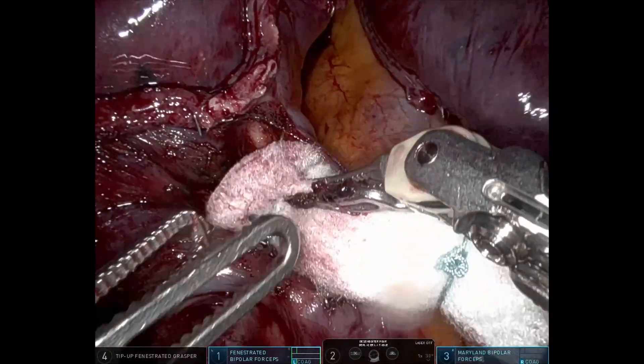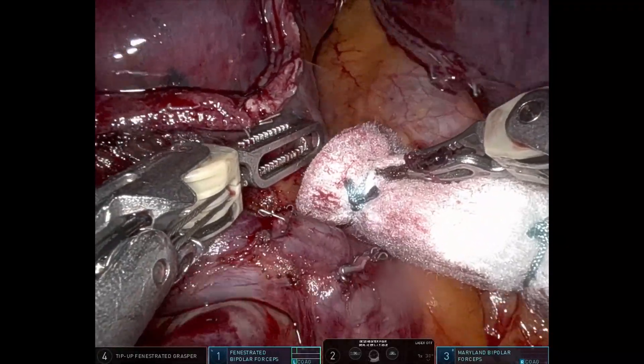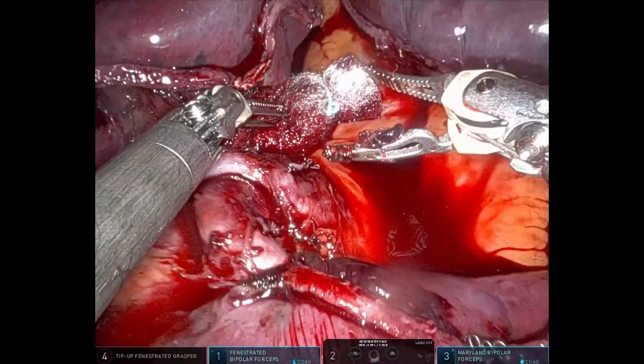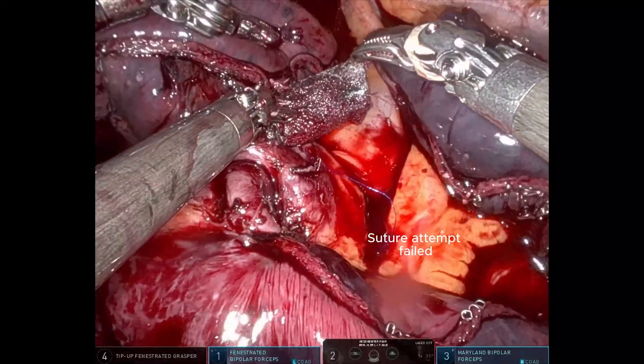In this second case, while attempting to cauterize a minor bleeding point on the pulmonary vein, the lesion worsens, resulting in increased venous bleeding. The suturing attempt was unsuccessful.